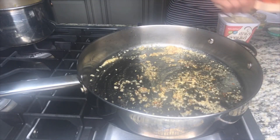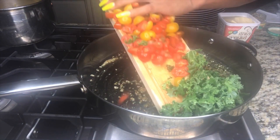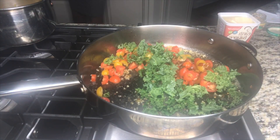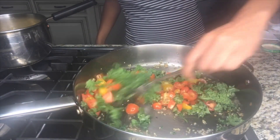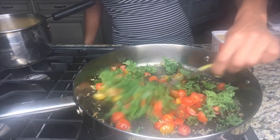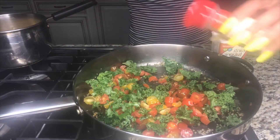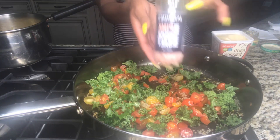Once we're done stirring, we're going to take our chopped cherry tomatoes and chopped kale and slowly put that into the pan — be careful so it doesn't fall out. We're going to move that around a little bit because we want the buttery garlic sauce to coat both the cherry tomatoes and the chopped kale. Keep in mind we are trying to cook down both the kale and the cherry tomatoes. Next we're going to add some sage — it does give it a very unique taste.